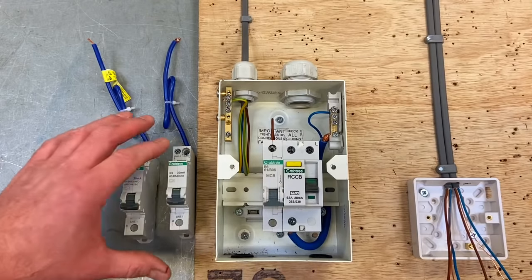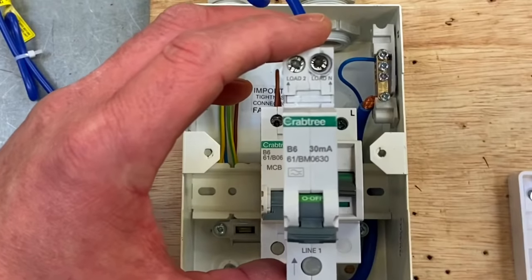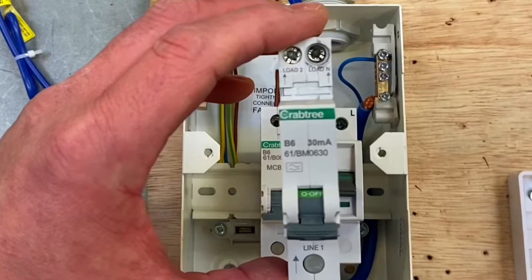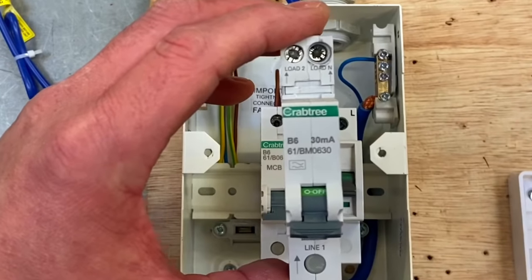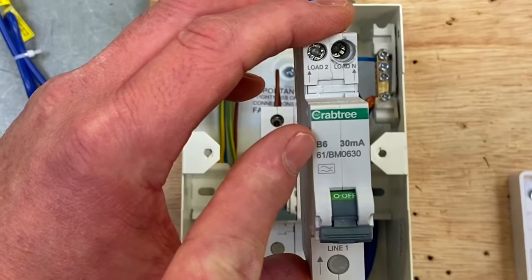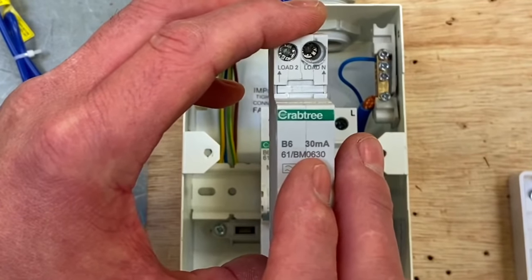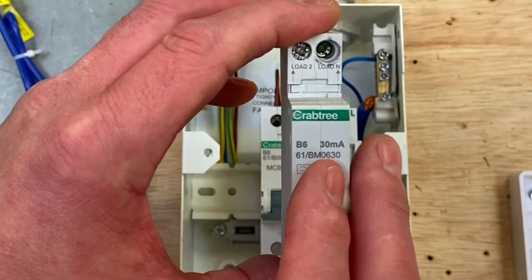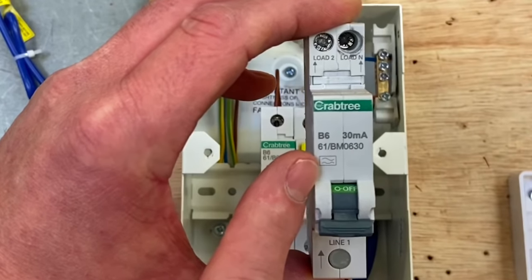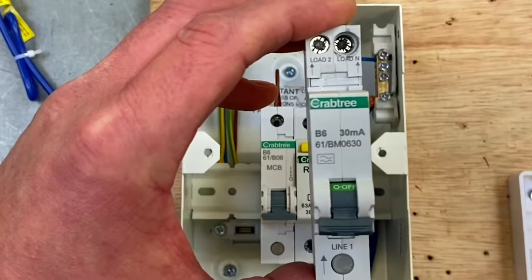However, we could have used one of these — a miniature RCBO — which gives both the overcurrent protection of a circuit breaker and the additional protection of an RCD in one unit. Again, type B, 6 amps, rated at 30 milliamps. We do like this one because it's an A type device, and we're looking to move towards more A type devices — something we've talked about a lot in the classroom.